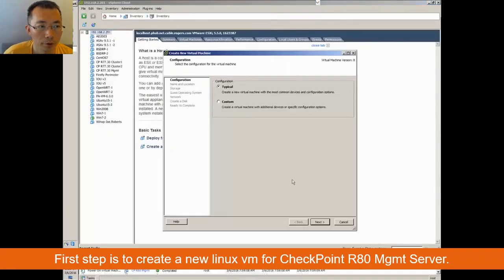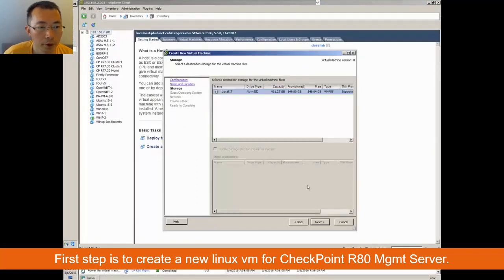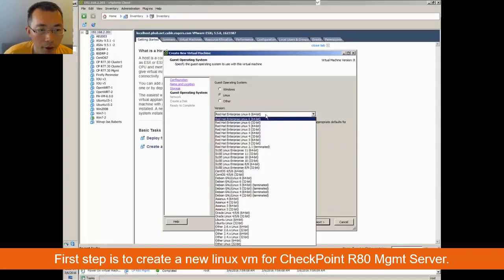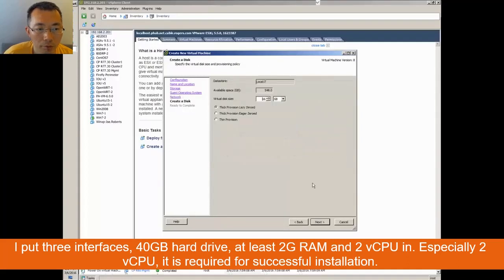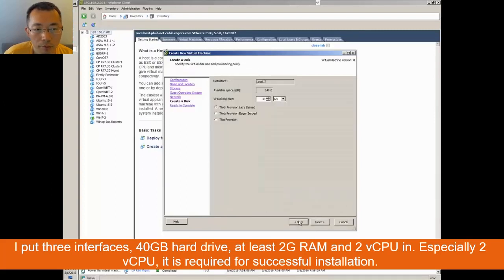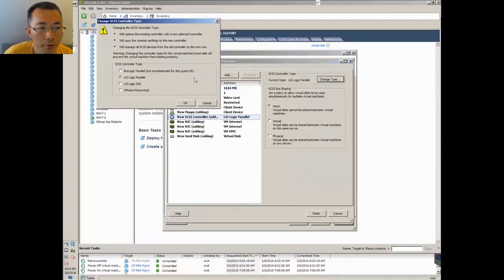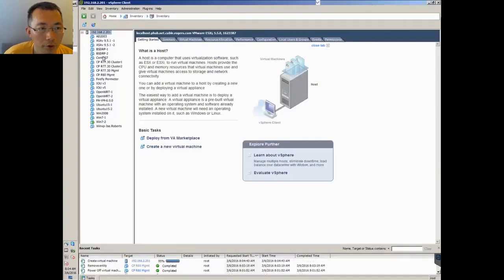This video is about CheckPoint R80 management server installation. Let's start by creating a new virtual machine. It's a Linux RedHat — version 6.5 works fine. Add multiple network cards: one internal, one DMZ. You may want to use a larger hard drive like 40 GB. That's basically what you need to create the new VM. You can remove any unneeded hardware from your VM.